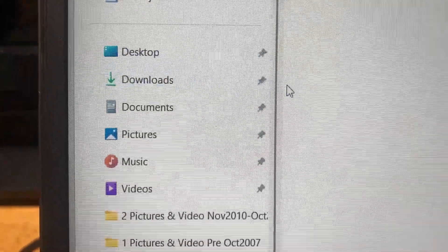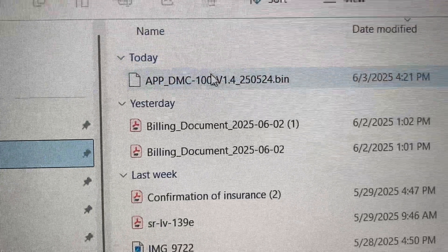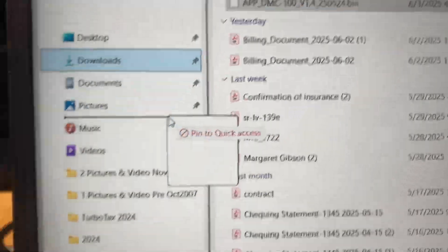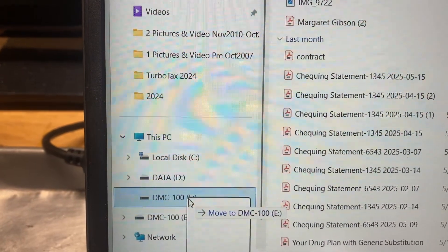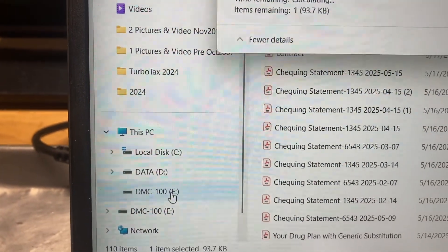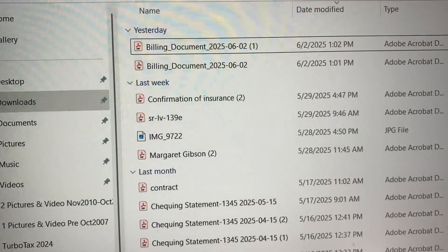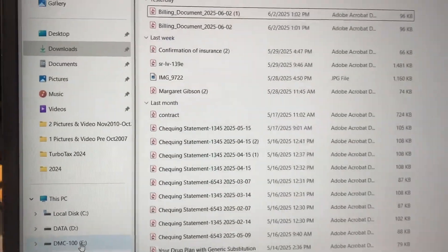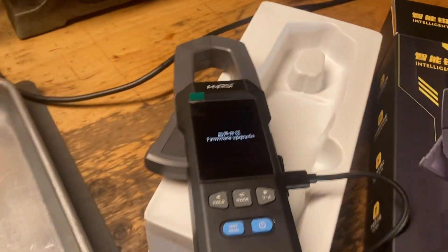Let me go to my downloads — I've already downloaded the file. There it is. See if I can drag it into the drive — see if that makes sense. I barely even caught that on screen — did that go through?